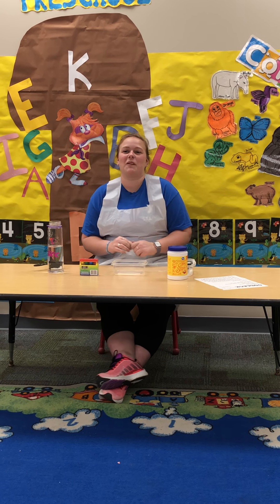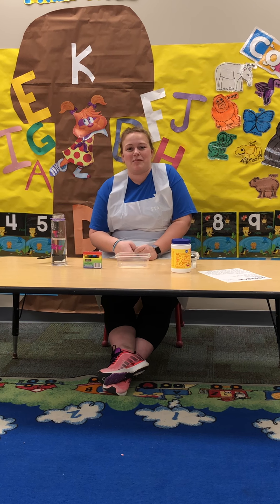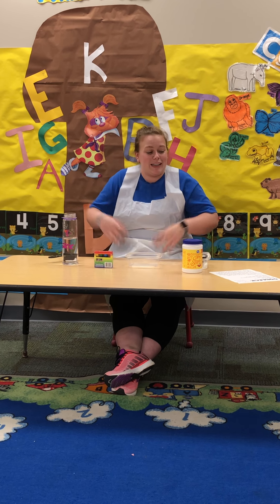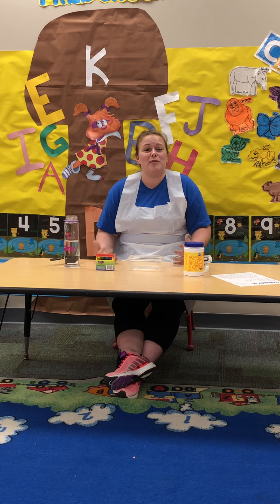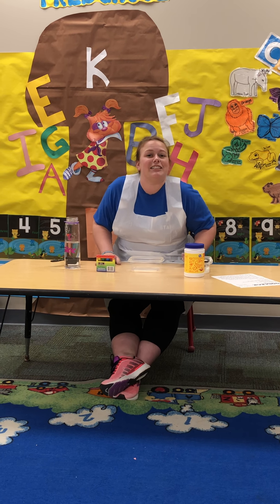Hello everyone, it's Sam from the Randsburg YMCA, part of the YMCA of Greater Indianapolis. We're excited to join you today virtually for making Oobleck. We're working hard to make sure our members and our community stay healthy, so while our building might be closed, our mission continues.